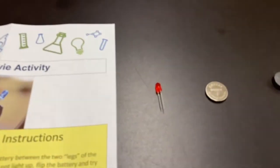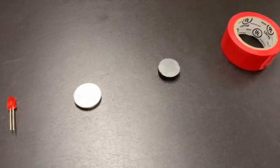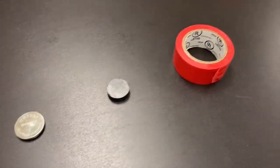Next, we will need our LED diode light, our lithium coin cell battery, a neodymium magnet, and electrical tape.